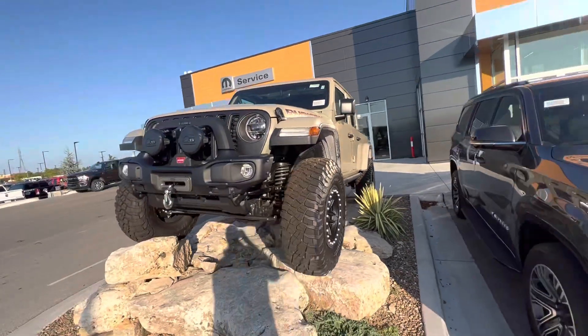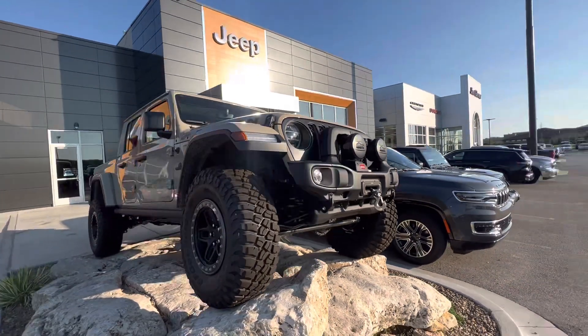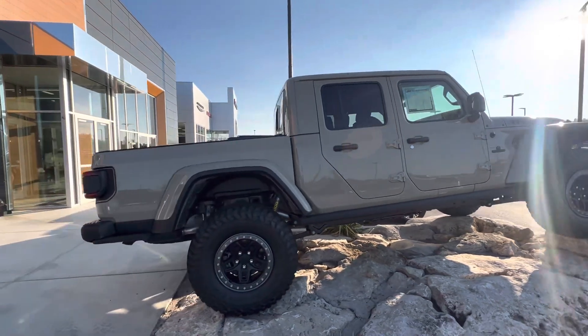Hey buddy, John again. Wanted to go over this EV Gladiator we have. AJ spoke to you a little bit about it. It's Gobi Tan. This one is just your high-gloss finish — does not have the Starwood paint on it.